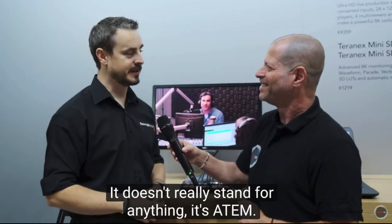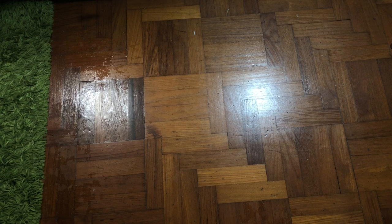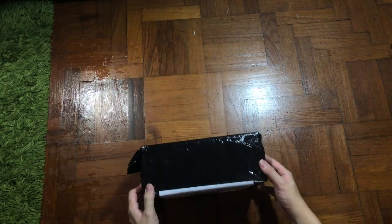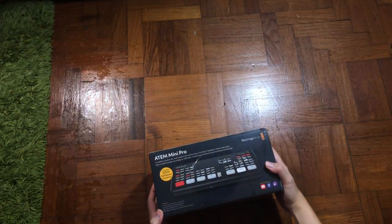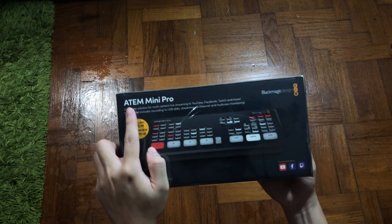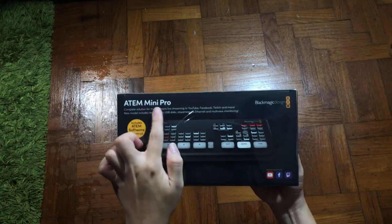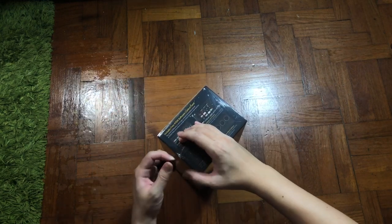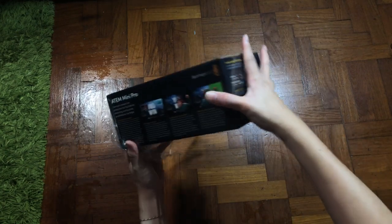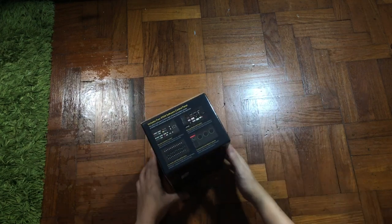What is ATEM? It doesn't really stand for anything. Hey, what's up guys, it's me Mr. Gim here and today I'm super excited to show you guys the brand new product from Blackmagic which is the ATEM Mini Pro, and this is just going to be the first look and impression video. Live streaming seems to be a very big word these days as many people are cautioned to stay at home. This product could come in handy if you are looking for professional live streaming broadcasting, and before we unbox it, let's take a look outside the box.